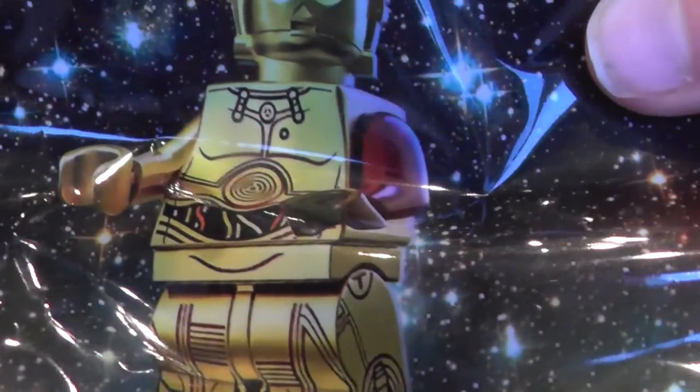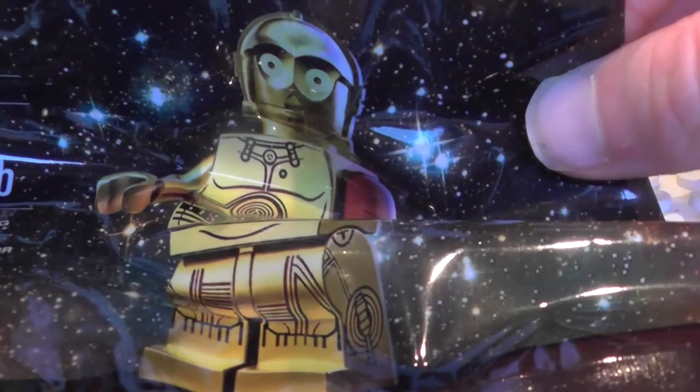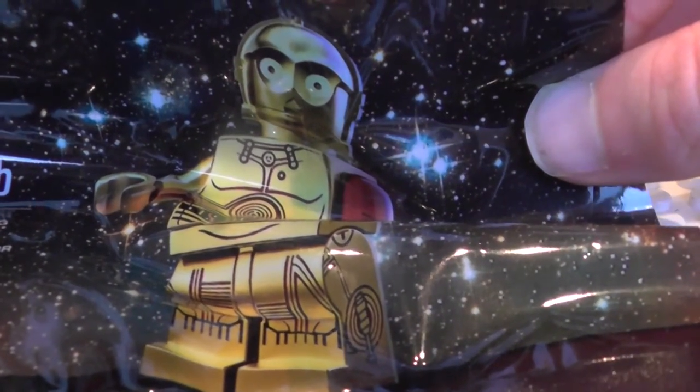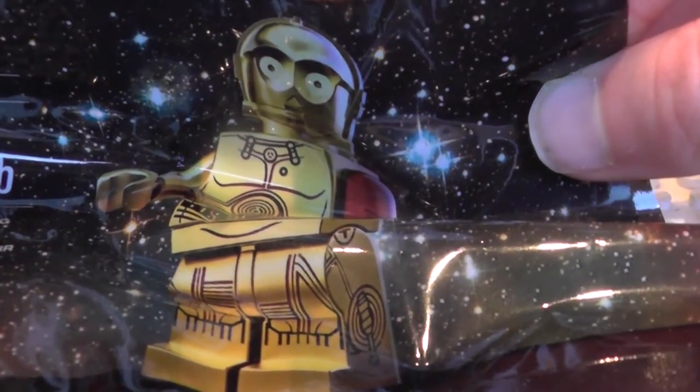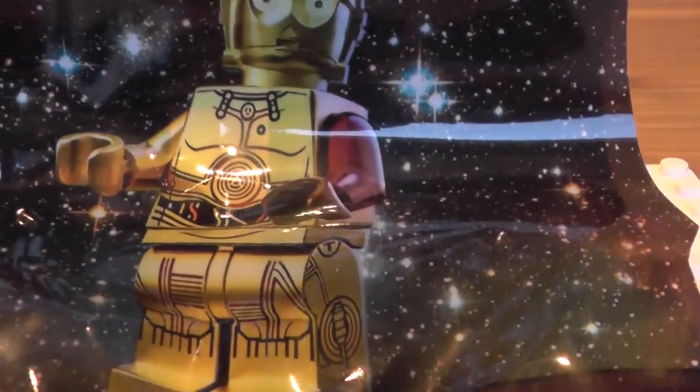It is a special Star Wars The Force Awakens C-3PO exclusive. In the UK it retails for £5, but in the US it is $5 exclusive to Toys R Us. I'm not sure if they still have it in Toys R Us — it might be a different one by now.